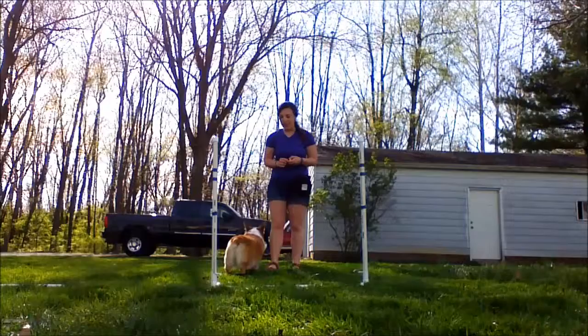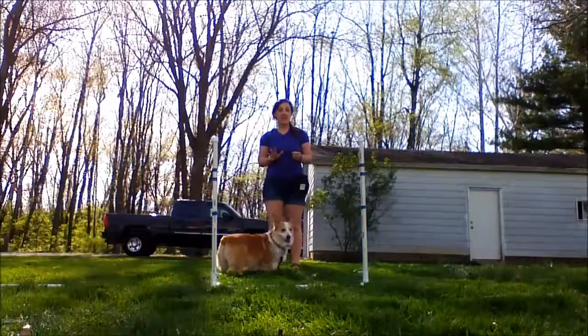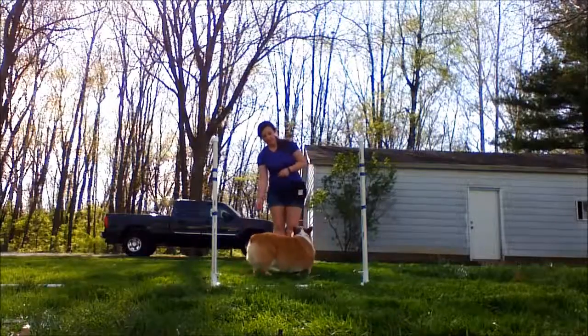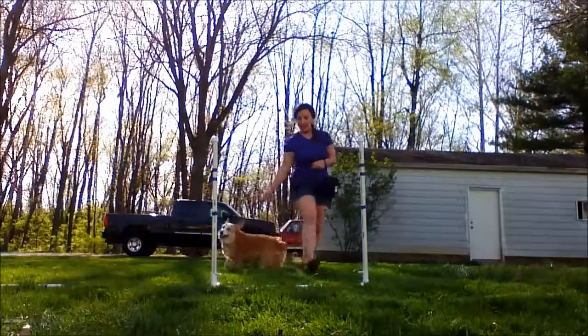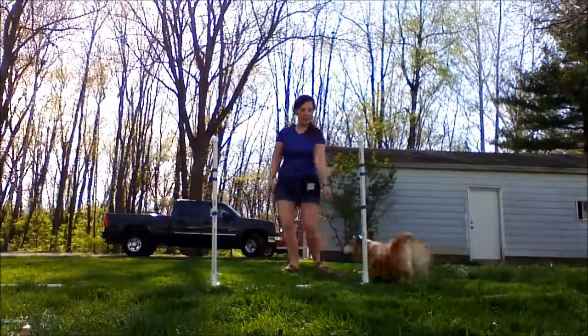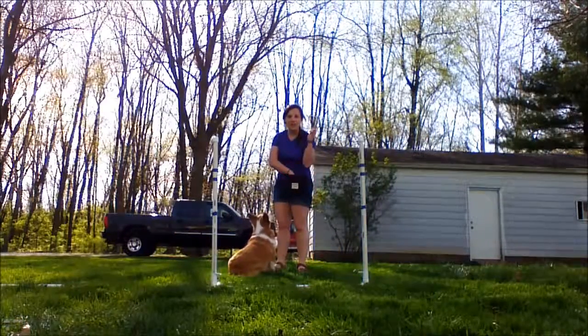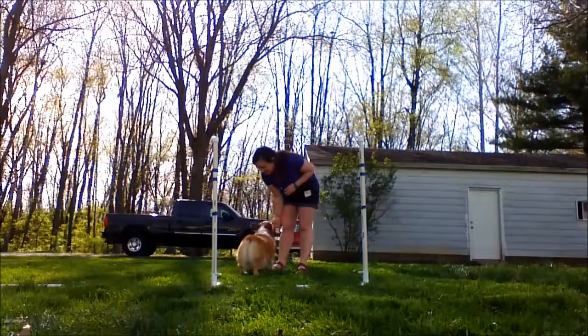Then we will practice that a couple of times. Luna, come. Ready? Over, here, over, here. Yes, really nice. I have one of those really quiet clickers today. Awesome. I am going to treat her when we are done.